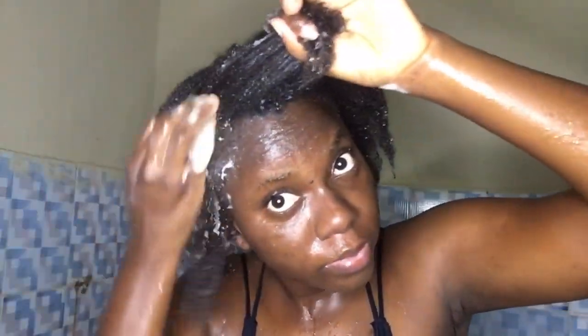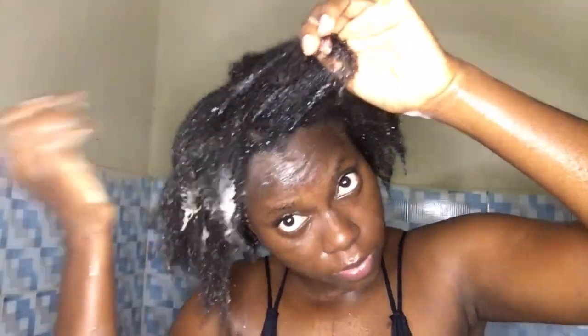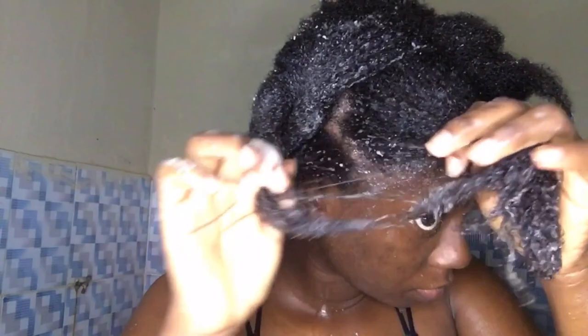After mixing, proceed to application. Apply this to freshly washed hair and ensure your hair is well saturated with the conditioner — every part of your hair should be coated, because that's how you get maximum results. The reason you need to strain is to reduce rice particles in the conditioner, especially if your blender doesn't blend to a very smooth puree. Mine did a good job, but I still strained to be extra sure there were no rice grains. If you're unsure about your blender, do not skip straining.